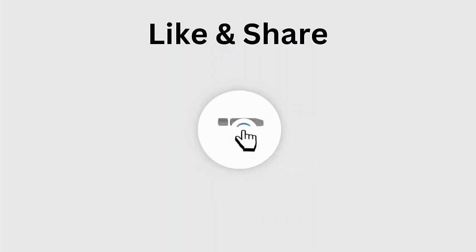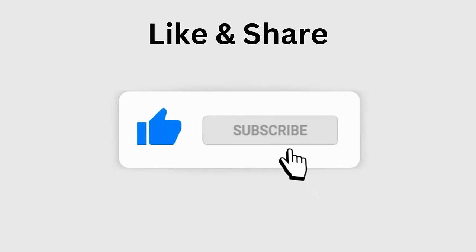But before going to the fixes, don't forget to like, subscribe, and click the bell icon to get the latest notifications.